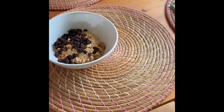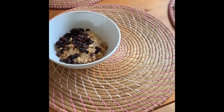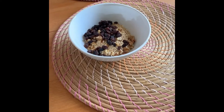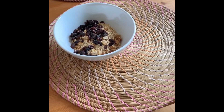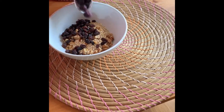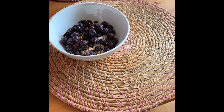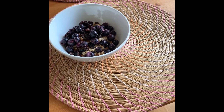Once we've got the walnuts and raisins, we're going to add some frozen fruit — any kind will do. We're adding blueberries and mango. Since we're using frozen fruit, we're going to cook it down a little bit, but if your fruit is not frozen, you do not need to cook it as much.